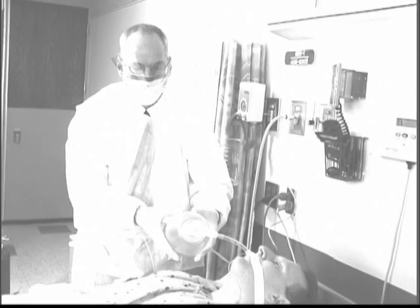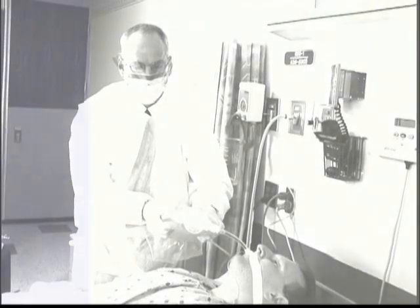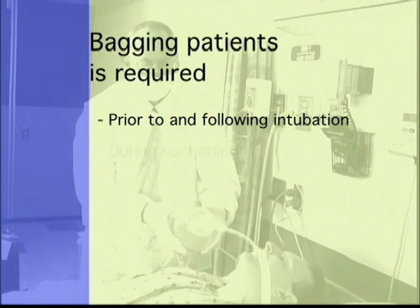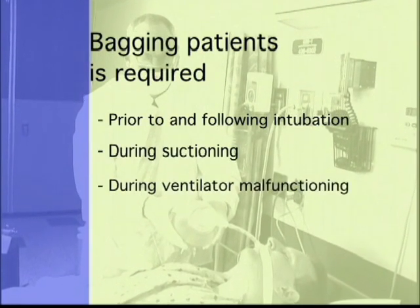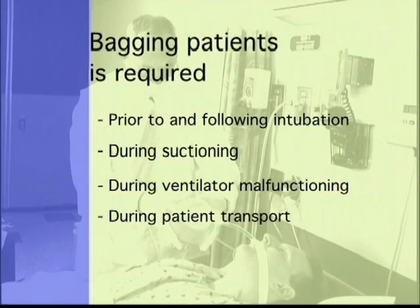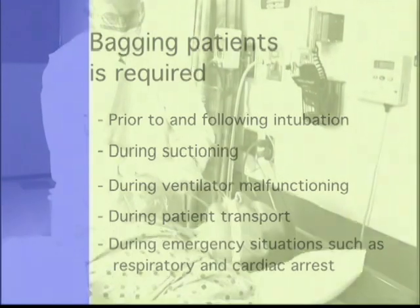The process of using the bag to ventilate patients for short periods of time will be referred to simply as bagging. Bagging patients is required prior to and following intubation, during suctioning, during ventilator malfunctioning, and during patient transport. Additionally, bagging patients is required during emergency situations such as respiratory and cardiac arrest.